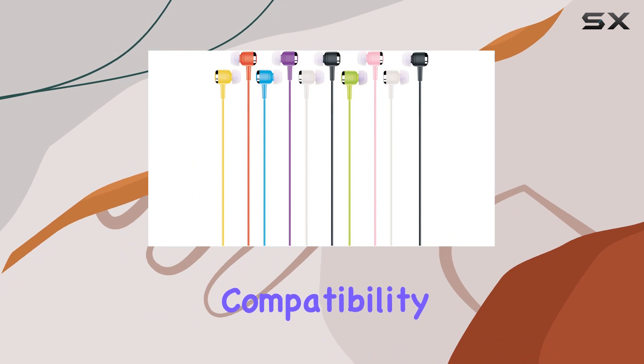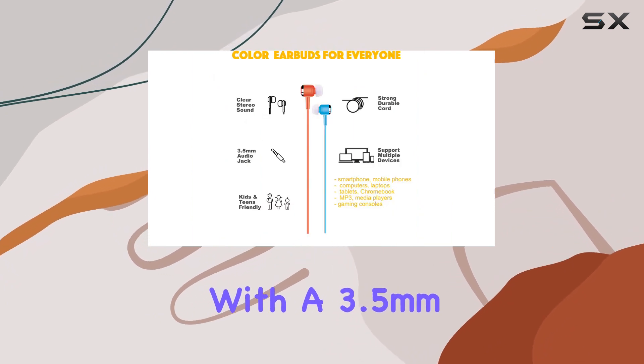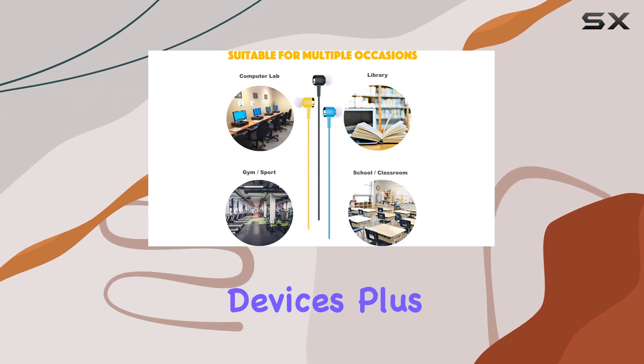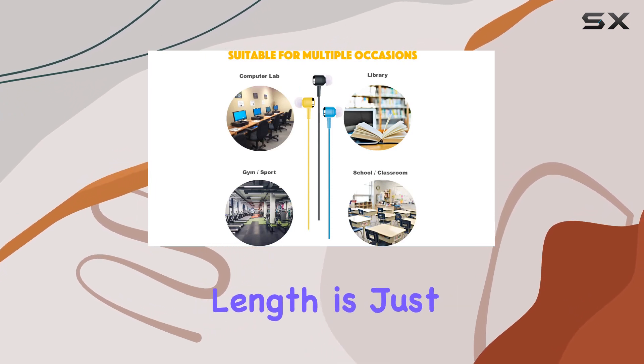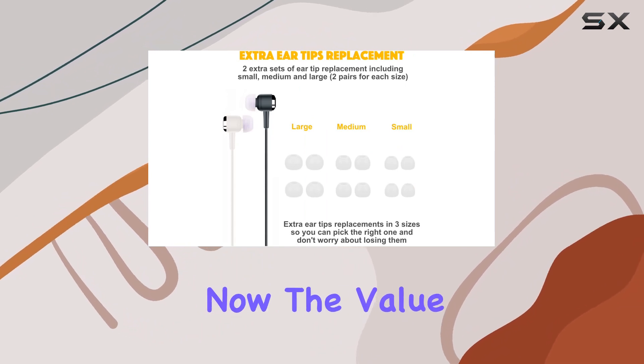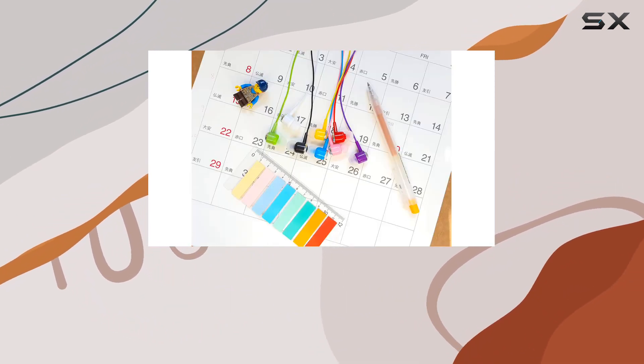Their universal compatibility with a 3.5mm jack means they work seamlessly across devices. The 3.5-foot cord length is just right, providing flexibility without tangles. The value pack aspect is also pretty neat — budget-friendly and available as a 10-pack.